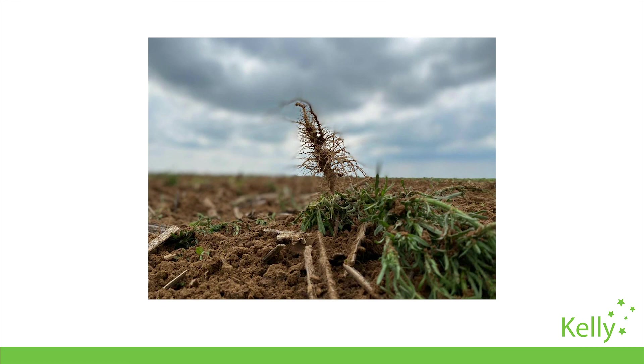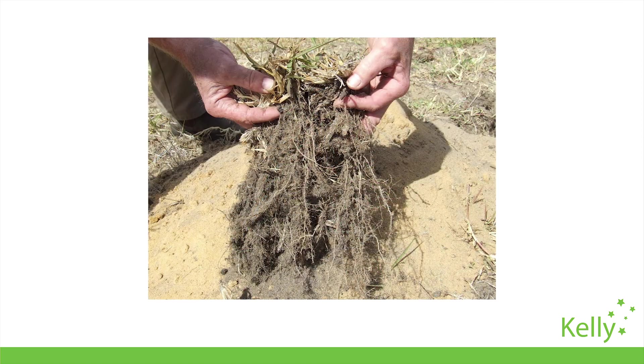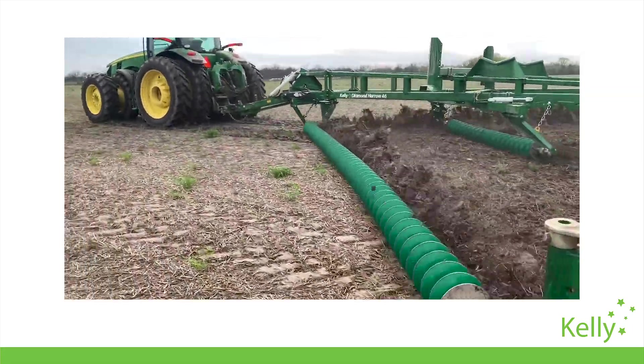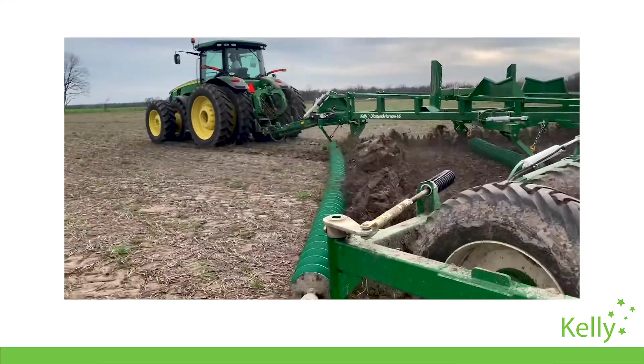The key thing with weed control is exposing the roots to the elements by fully uprooting the weed and then leaving them on the surface to die. Our disks aim to achieve this through shallow tillage that maintains the soil structure and conserves that precious moisture, while also being a useful tool in the fight against herbicide resistance.